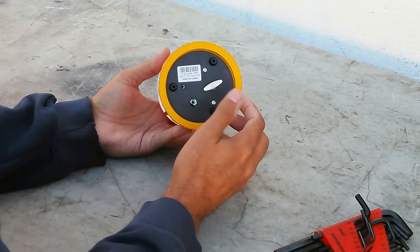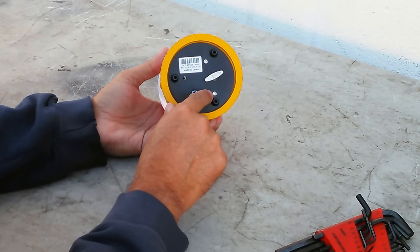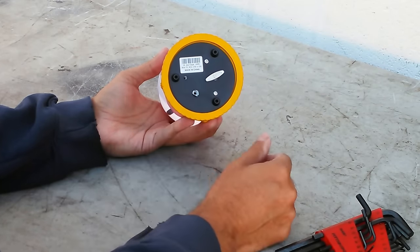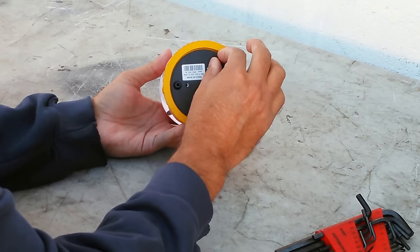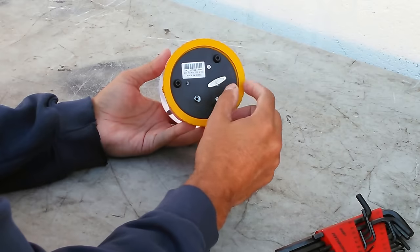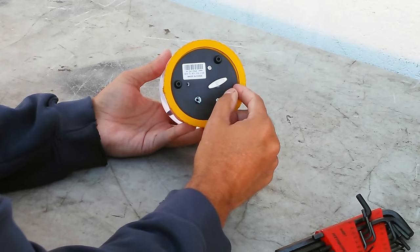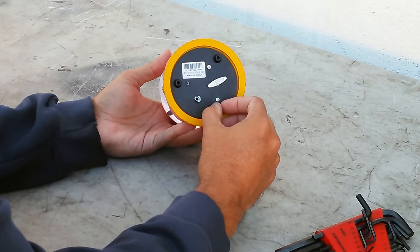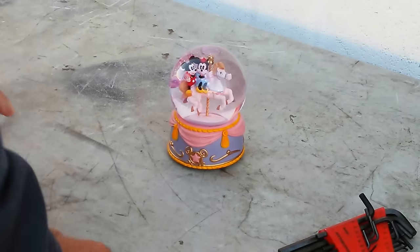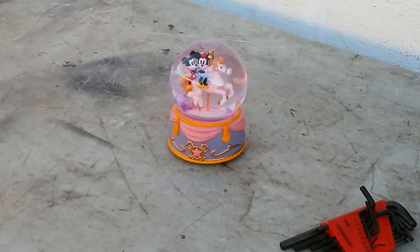It's a pretty cheap little thing, made in China. These two screws here are for the actual music box itself, and I'm imagining if I get these off, that's probably how I pull the bottom of this out. I'm going to have to fudge around with it for a little while and figure it out.